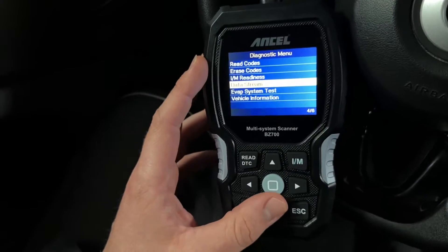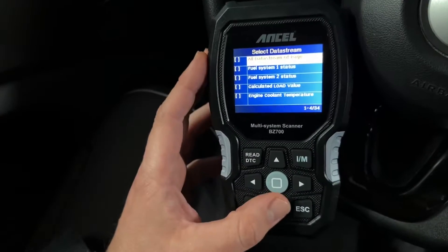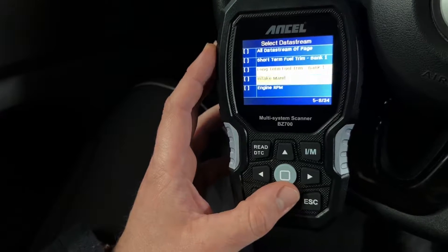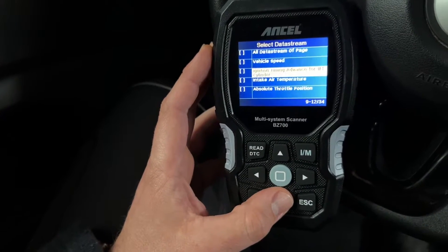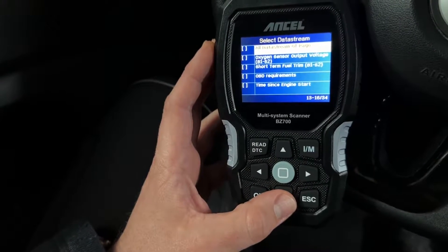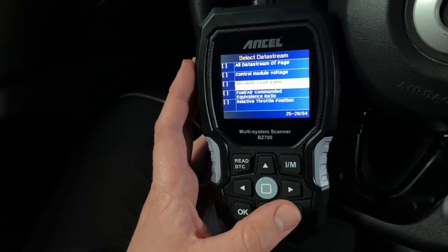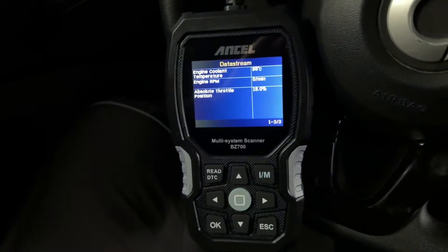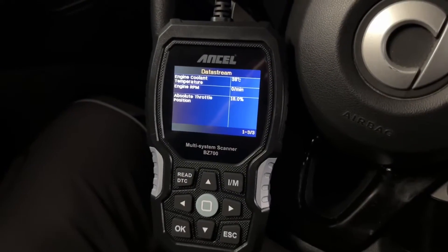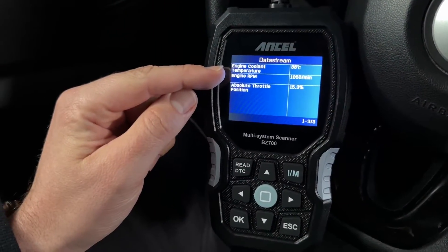We have a complete maintenance system for our Mercedes-Benz diesel and petrol vehicles. The BZ700 offers four popular services: DPF reset and regeneration, AdBlue metering reset, IQA injector coding, and fuel pump activation. It's really easy to help us out of trouble with that.